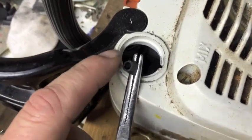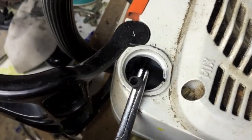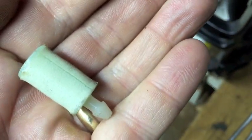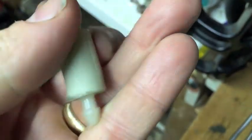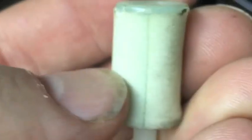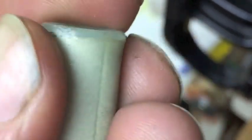I pulled the filter that goes in on the end of your fuel hose — there is the filter. The one thing I noticed is this part here: it's not very porous, it's really slippery and hard.